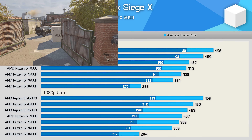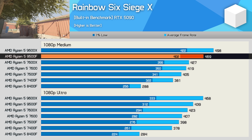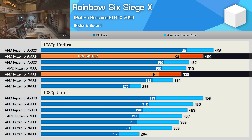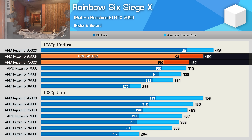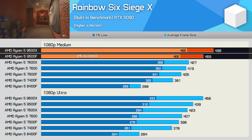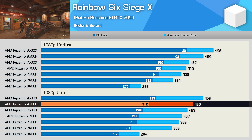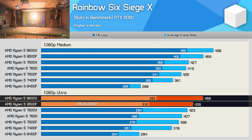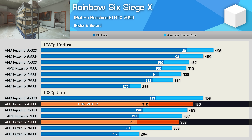The 9500F's performance in Rainbow Six Siege is very solid, especially when using the medium preset. Here it allowed for an average of 469 FPS, making it 16% faster than the 7500F and 10% faster than the 7600X. Meanwhile, it was just 6% slower than the 9600X. And even when we switch to the ultra preset, it still ends up being 6% slower than the 9600X, while beating the 7600X and coming in 10% faster than the 7500F.